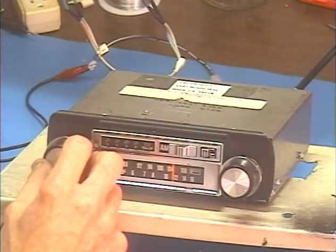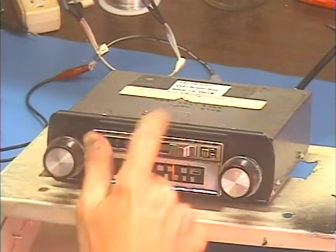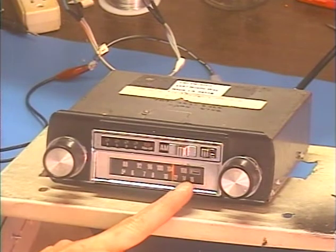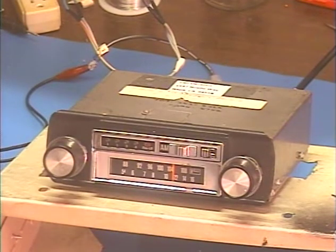The radio comes back after the 8-track test, so that takes care of that. Their original unit has a little bit better reception on the high end of the FM dial than mine does, so I decided to do the extra work and give them back the unit that has the better radio. The 8-track is pretty much the same on both of them.